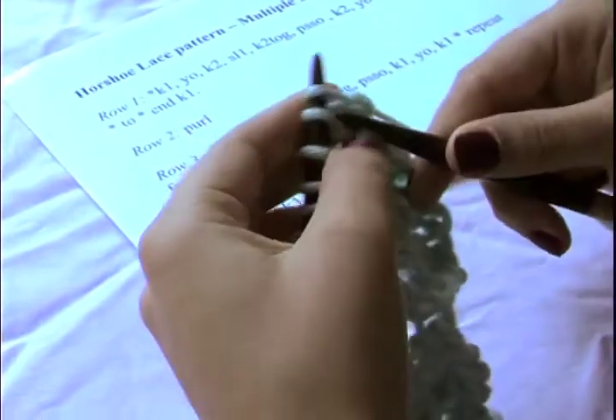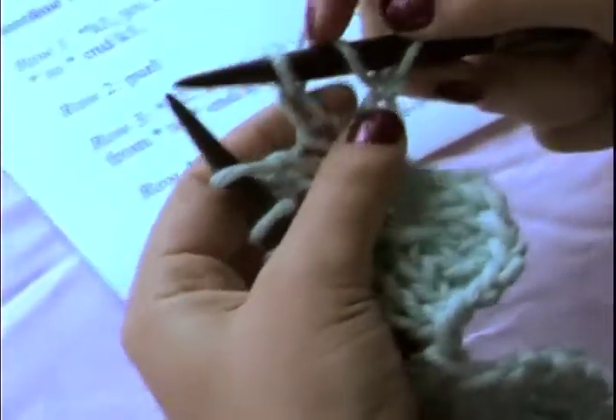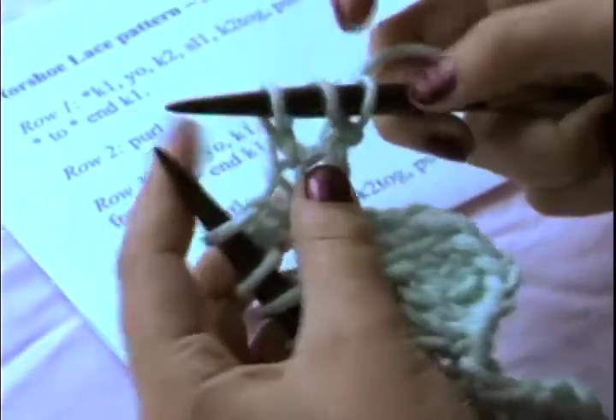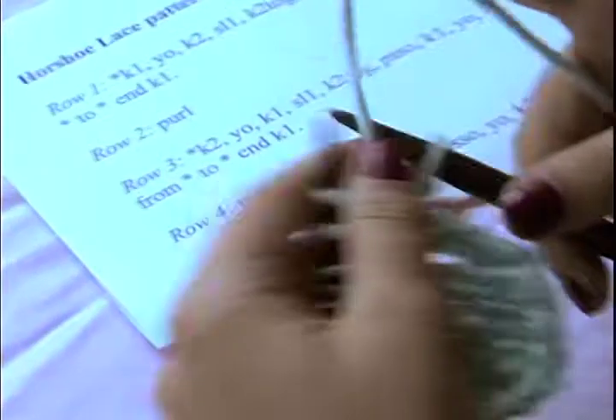The first thing you need to know about lace is the yarn over, abbreviated Y-O. To do a yarn over, you're going to be in the knit position, bringing the yarn forward between the needles, and then knit again from that position. You can see that creates a hole, and it also creates an extra stitch on the needle — where we had two before, now we have three. A lace pattern is usually made up of yarn overs and decreases in order to maintain the same number of stitches on the needle.